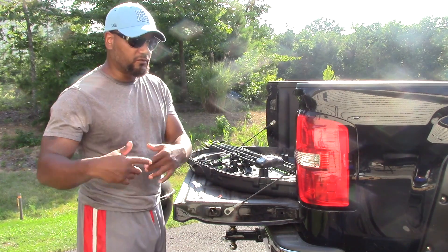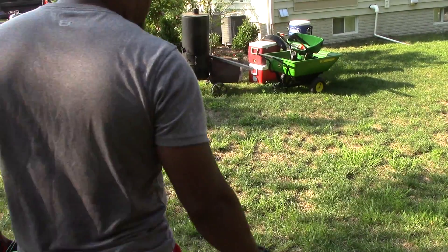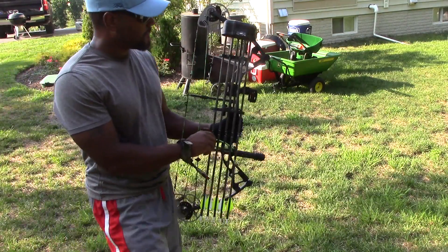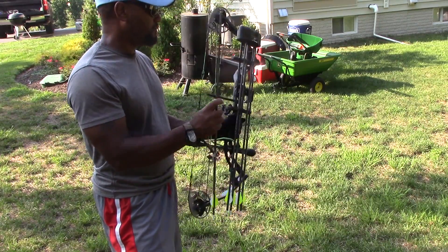Got the target set up. I'll reposition the camera and be right back. Alright, so what I'm trying to do is sight this in. Like I said, I just got it. I toyed around with it at the shop where I bought it — at Bass Pro — and they set it up for me and sighted it in as best you can at the shop.